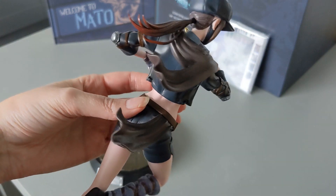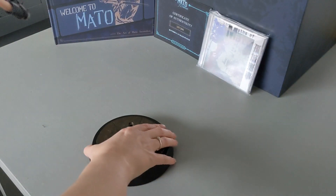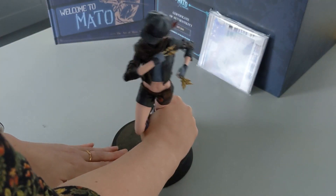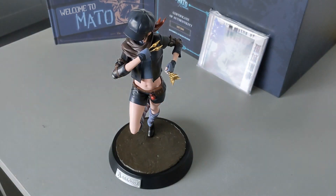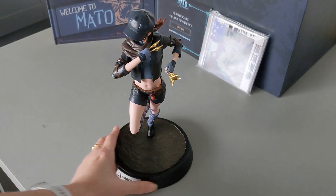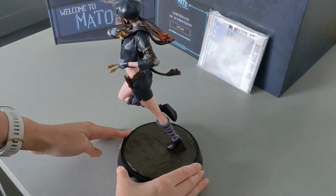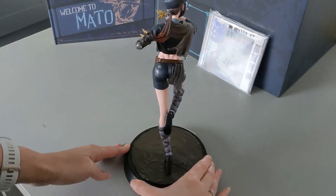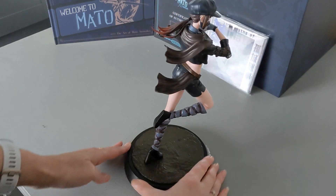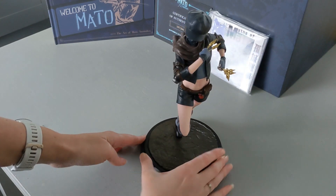There she is, she's all been put together, and you can see a little bit more of that detail I was talking about earlier. Here is the base — she should just slot in to the top. That's quite tricky getting her in the right angle, but there she is, all complete. Just give her a spin so you can see the figurine from all angles. I really like how she is mid-action with her scarf and her hair flowing behind her as she runs into battle — it's a really nice touch.